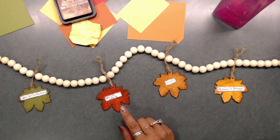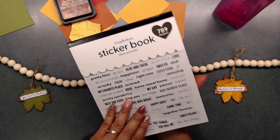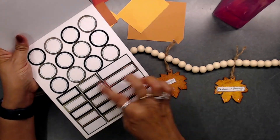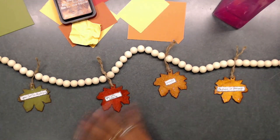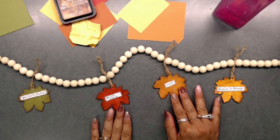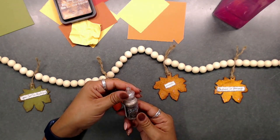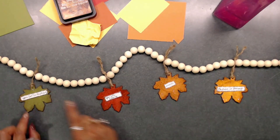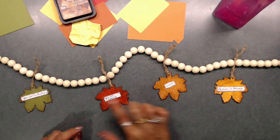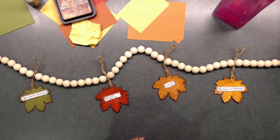I used little blank labels from the sticker book from Scrapbook.com and wrote down my positive messages on them, using one pre-printed label for the word 'Grateful.' Then I used Stickles in platinum to outline each phrase and ran my finger around each leaf edge with the Stickles.